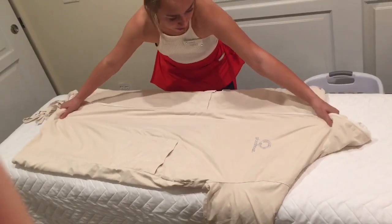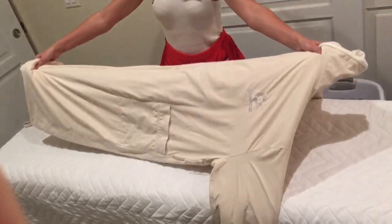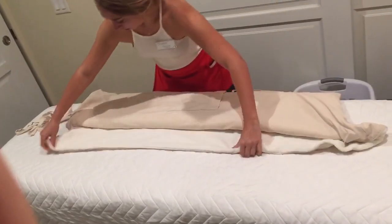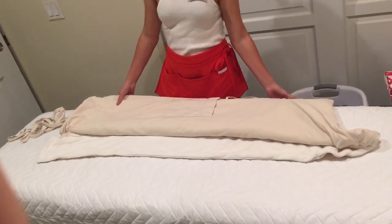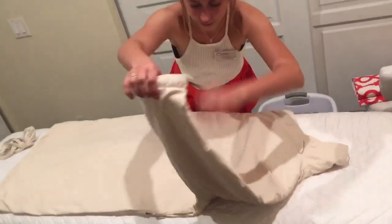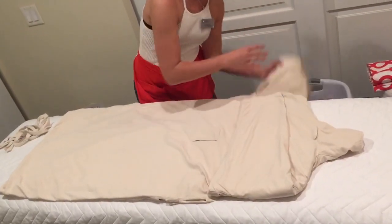And you grab it by both ends, keeping it tight, pull it up, put it down. I like to fold that flap down first so it doesn't get all crazy. Smooth it out. Tuck the arms nice and flat.